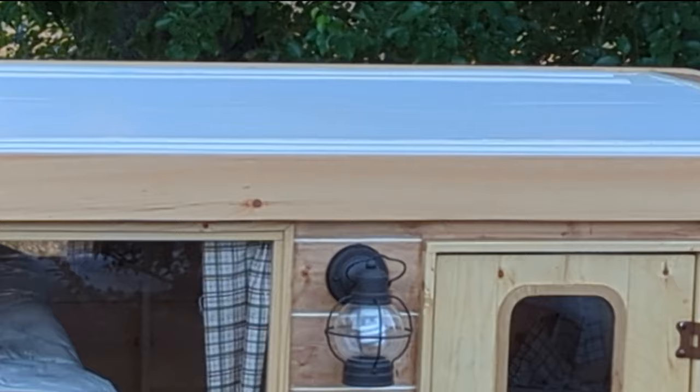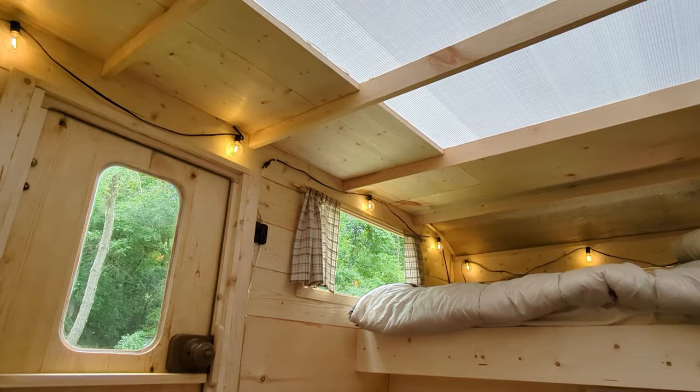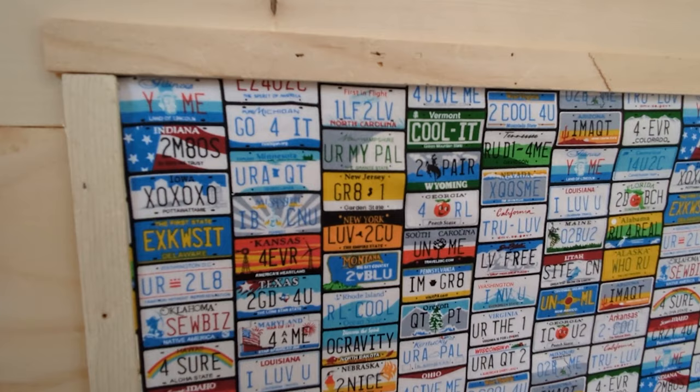I used coroplast and sheet metal on the roof. The idea for a partial coroplast roof came from my job as a FedEx delivery driver — their stepside vans have a transparent roof in the back that helps to see the packages. I knew coroplast could give this effect, so I tested it out. It worked great, letting in a lot of natural light. To finish off the inside, I found some neat license plate fabric and trimmed it out to make a headboard.